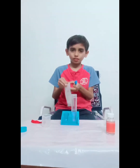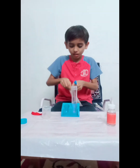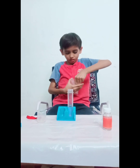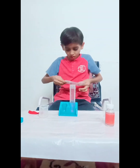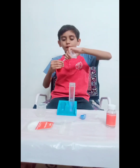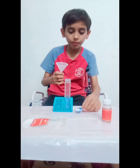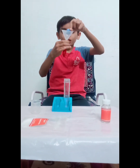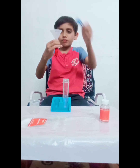Take a scoop. Take the baking soda and open it. Take the funnel and fix it in the balloon. We have to pour this baking soda into the balloon through the funnel. Make sure that the funnel is dry.